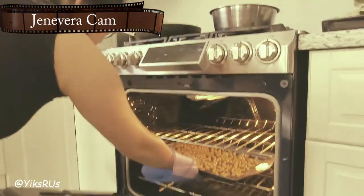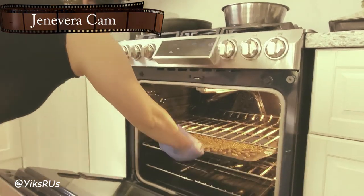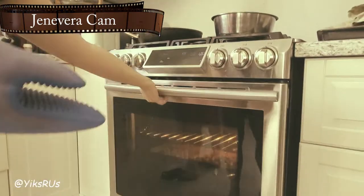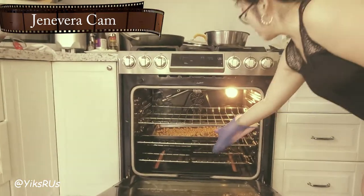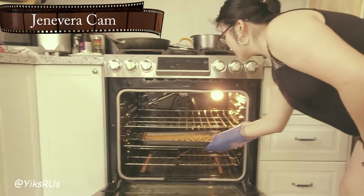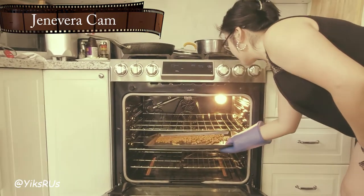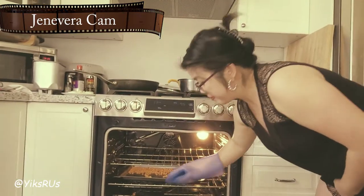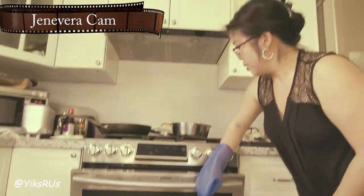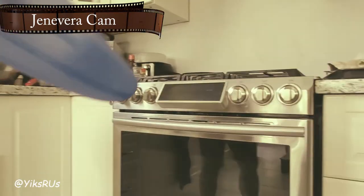10 minutes gone by — one little gentle shake, put it back in, close it for another 10 minutes. Another 10 minutes have gone by — give it a shake. When it starts turning a nice golden brown, that's when they're ready. I think this just needs a couple more minutes — let's do five more, or maybe even three.